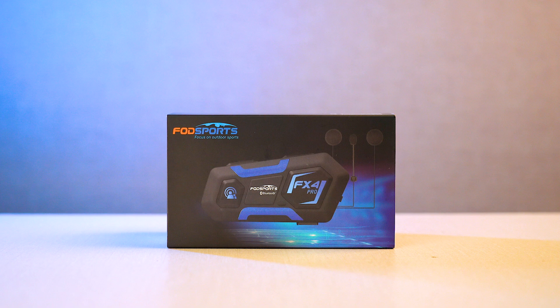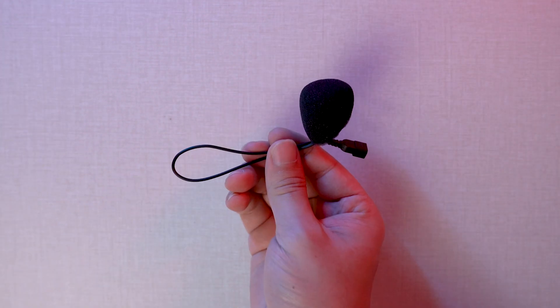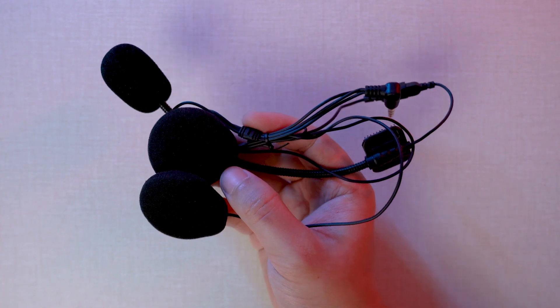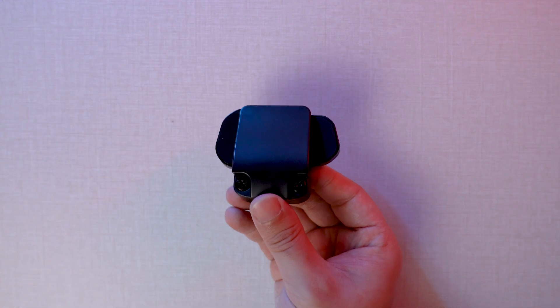Let's open the box first. We will start with the intercom unit, and we then have the speaker and the hard tube microphone, button microphone, user manual, and clip mounting bracket.